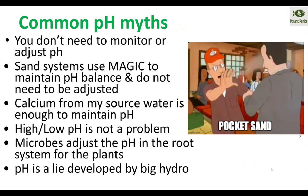Some common pH myths that I often hear. The first is that pH doesn't need to be monitored or adjusted — that's just completely bonkers. Anyone that's kept an aquarium or done hydro knows that it's extremely important. Even in soil, you do need to keep it within a range that's semi-close to what your plants want. There are videos out there that say you don't even need to bother with it, which is just goofy.